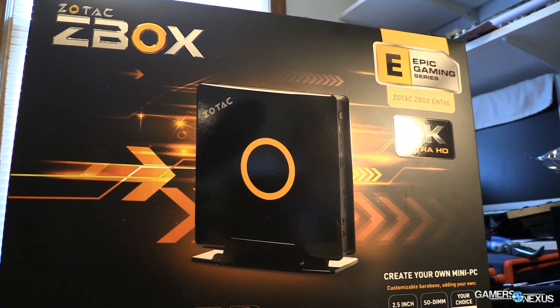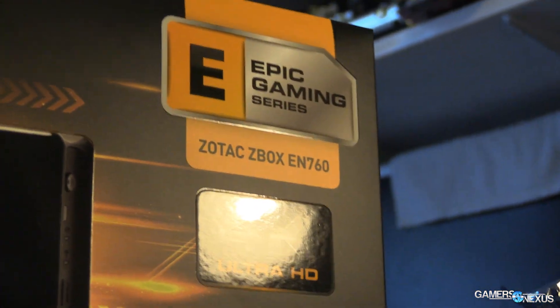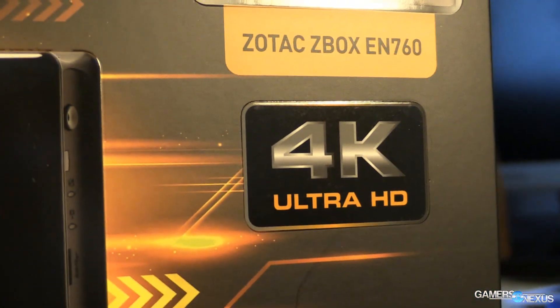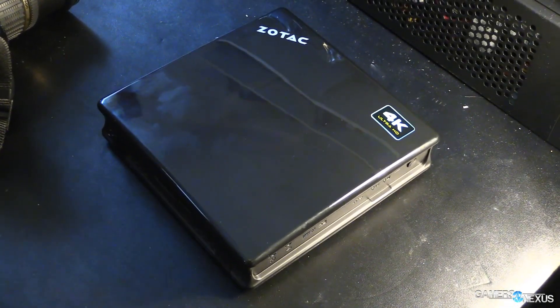Hey everyone, this is Steve from GamersNexus.net and today we're reviewing Zotac's new Z-Box EN760 mini gaming PC. I almost said Steam Machine, and the reason for that is this was originally intended to be a Steam Machine, along with the Gigabyte Brix, Brix Pro, and Alienware's unit that have all started shipping recently.